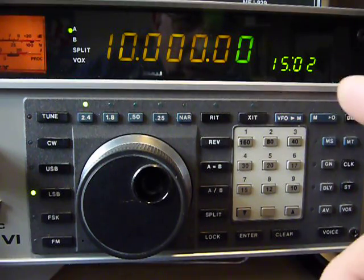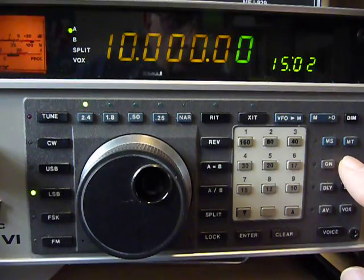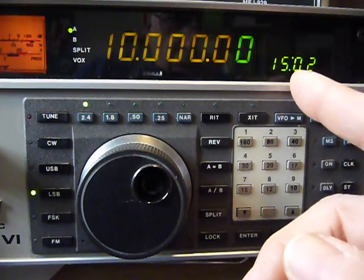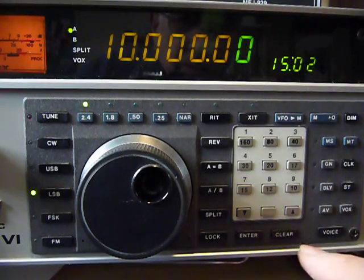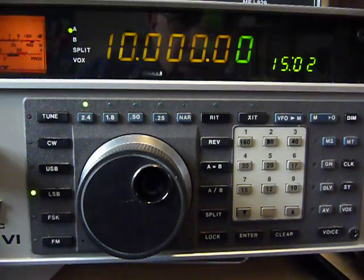These here are function buttons. Here's the clock button — you push this one if you want to change the time. All you do is push enter, then it'll go to the minutes, and you push enter again and you've got your time set.